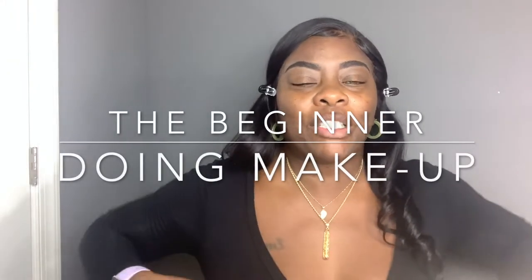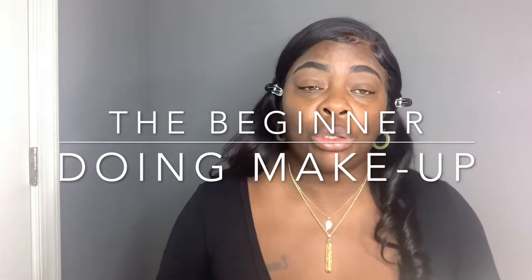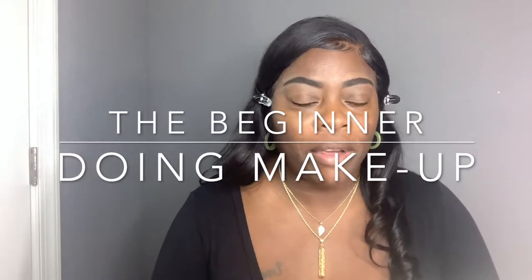Hello everybody, welcome back to my channel. As you can see by the title, today I am going to attempt to make my face basic. I'm not trying to add a whole bunch of color to my eyes or anything. I am absolutely the beginner, so if you thought this video was me teaching you how to put makeup on, this is not that video.